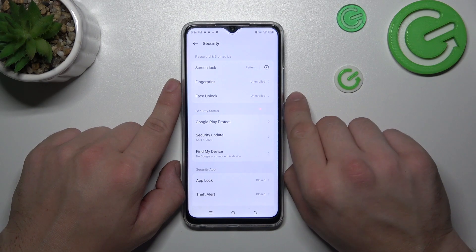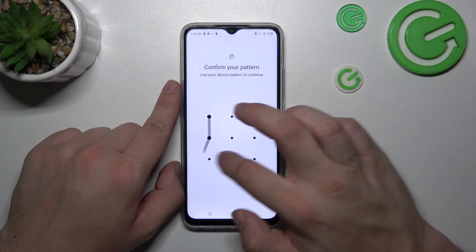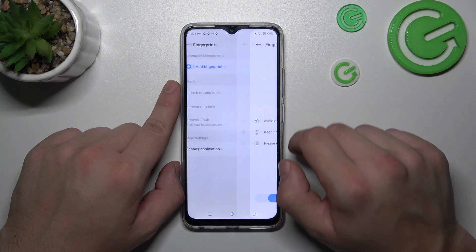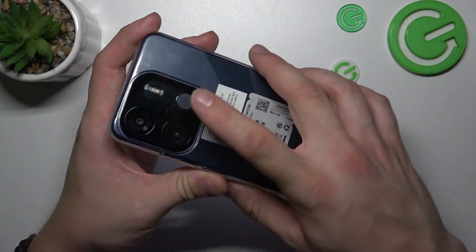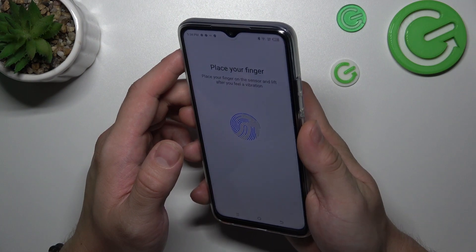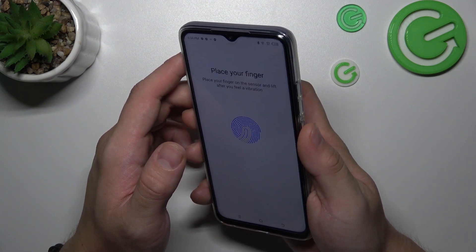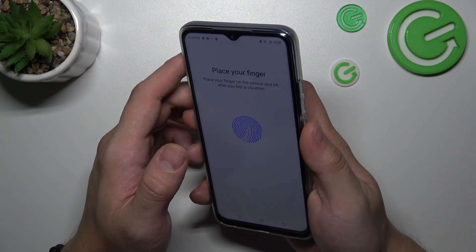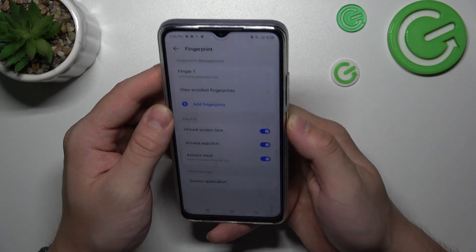When it's done we can proceed to biometrics. First let's select fingerprint, add fingerprint, next — and now scan your fingerprint on the fingerprint sensor located on the back of the phone. Tap the sensor multiple times and each time try to adjust the fingerprint position. Tap finish and use your fingerprint to unlock the phone.